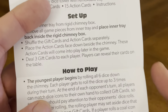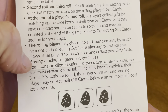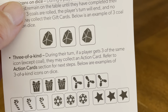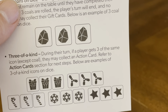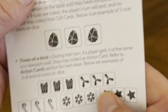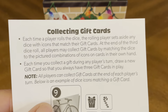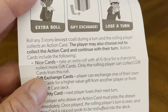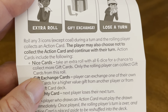Set up, how to play. End of the player's turn, rolling player, moving clockwise, coal icons on dice. Three of a kind during your turn: if a player gets 3 of the same icons except coal, you may collect an action card. Refer to the action card section for next steps. Below are examples of 3-of-a-kind icons on dice. Collecting gift cards and action cards.